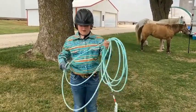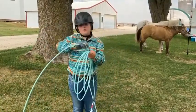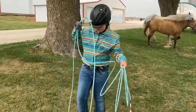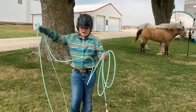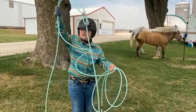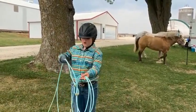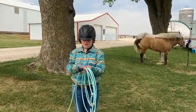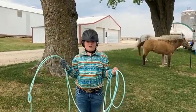I am going to make the loop pretty big. You want your loop to be at least the size of you. Put your foot in and the arm is the size of me. And then you are going to take your hand and kind of flip it over like that. And this is called your scope. And that is how you get your rope ready.